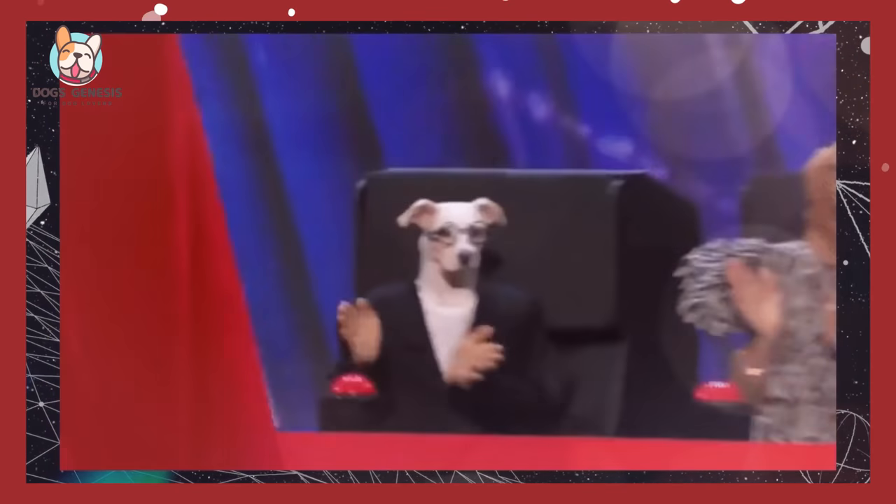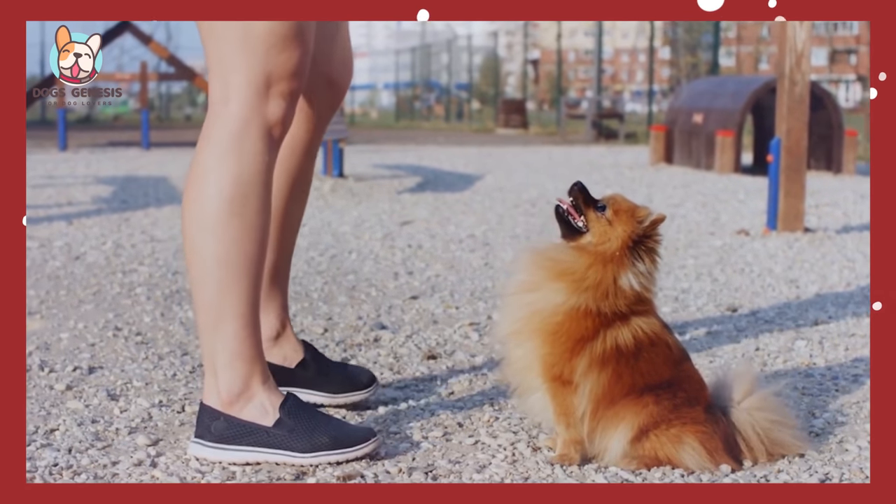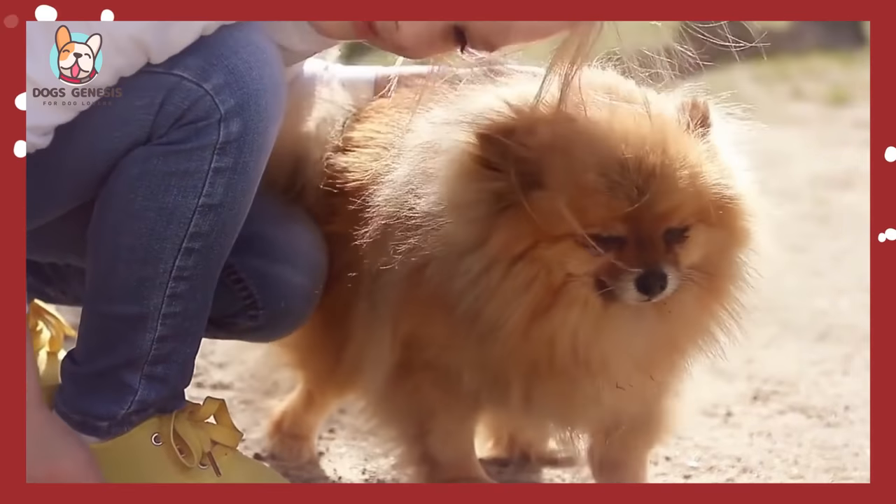Hello everyone and welcome to my channel. Today I'm going to be talking about homemade food for Pomeranians. If you have a Pomeranian, this video is for you.